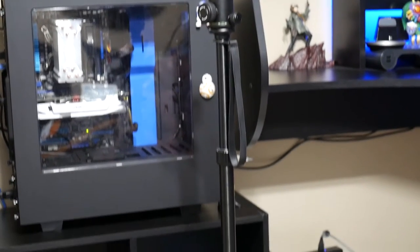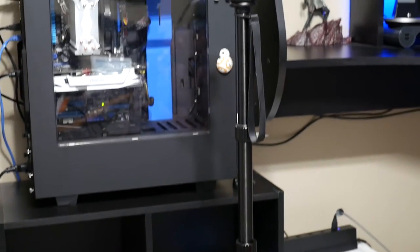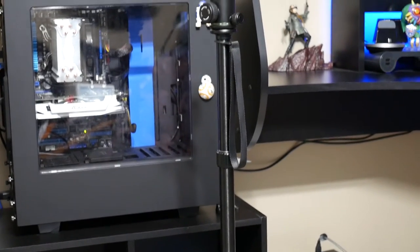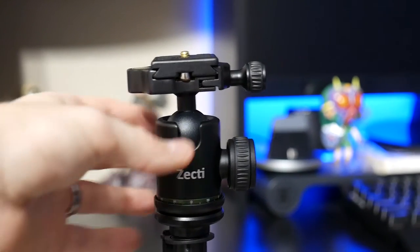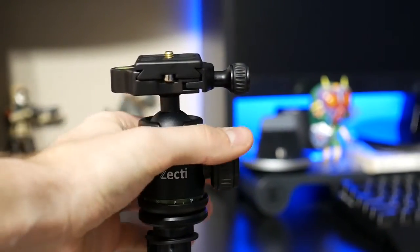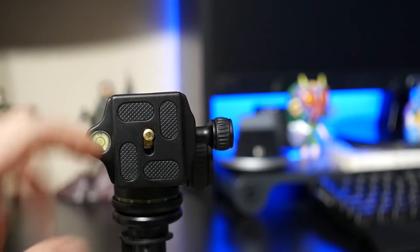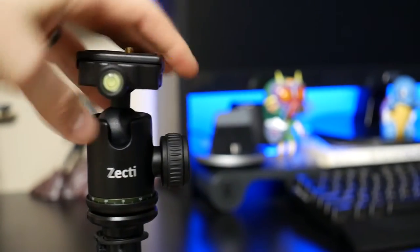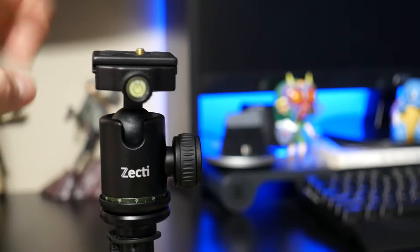Here you'll get an idea of it standing up. Pretty simple stuff, but a solid build overall. It's got a little holding strap there that'll come in handy in just a second when I show you. Let's take a look at this ball head here — it has an adjustable knob on the side so that you can move this around. There is a top and side level so that you know you're going to get a consistent leveled shot.